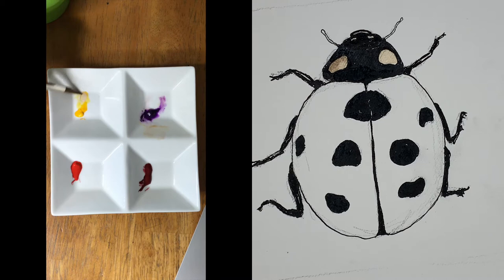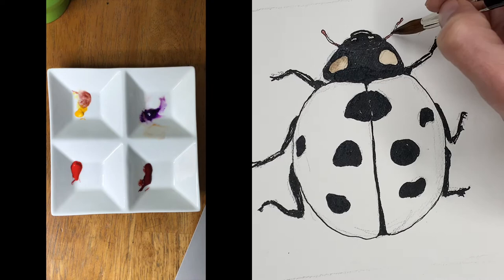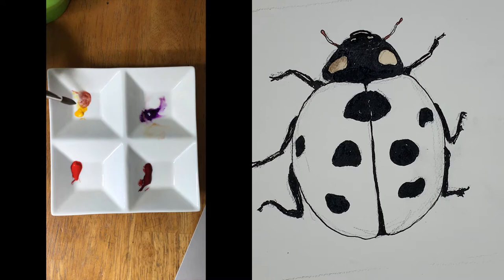Now I'm going to use that same purple and yellow mix and then add in a tiny touch of alizarin, and that will warm it up even more — kind of a warm brown color — going onto the antennas here, and then just some straight yellow in the center.